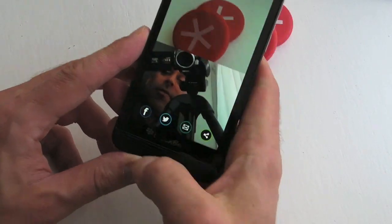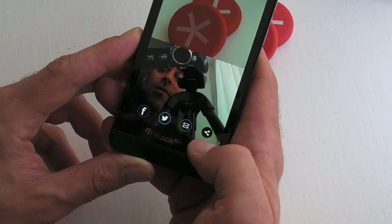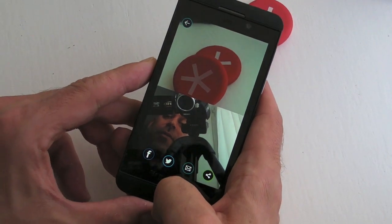Not a great one of me, but you'll see at the bottom of the screen we've got some sharing options, so we can share via Facebook, Twitter, email, or if we press that one there, that opens up our BlackBerry Hub, which we can share via any of the integrated accounts.